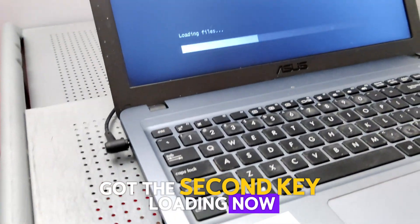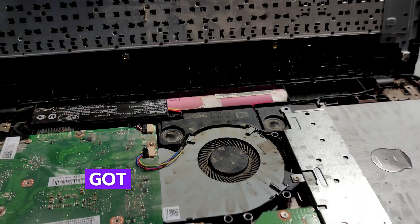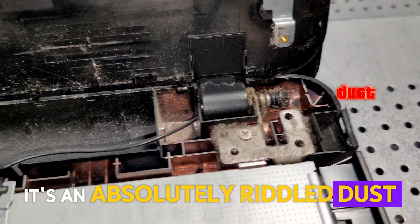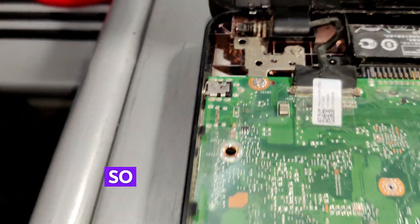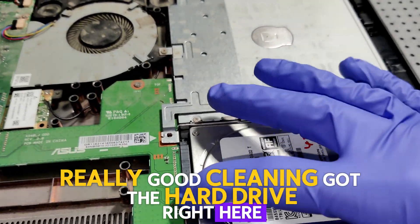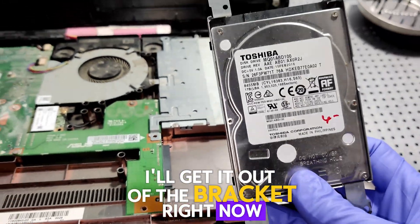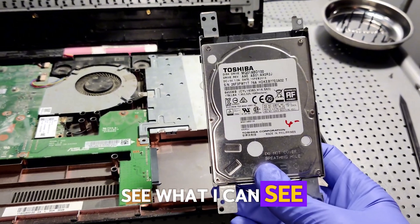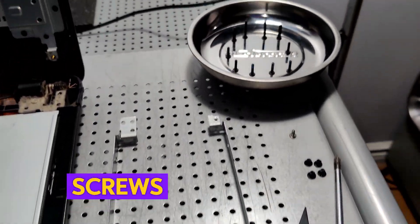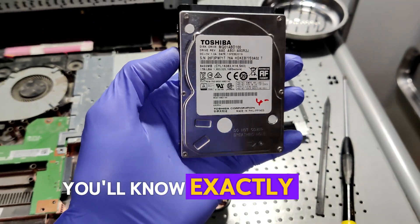I've got the second key loading now — fingers crossed. No luck on that second boot from Windows PE. I've got the computer open now and as you can see it's absolutely riddled with dust, so we're gonna have to give this interior a really really good cleaning. I've got the hard drive right here. Pro tip for you guys: try to keep the screws as organized as you can so that when you close the computer back up, you'll know exactly where those screws go.